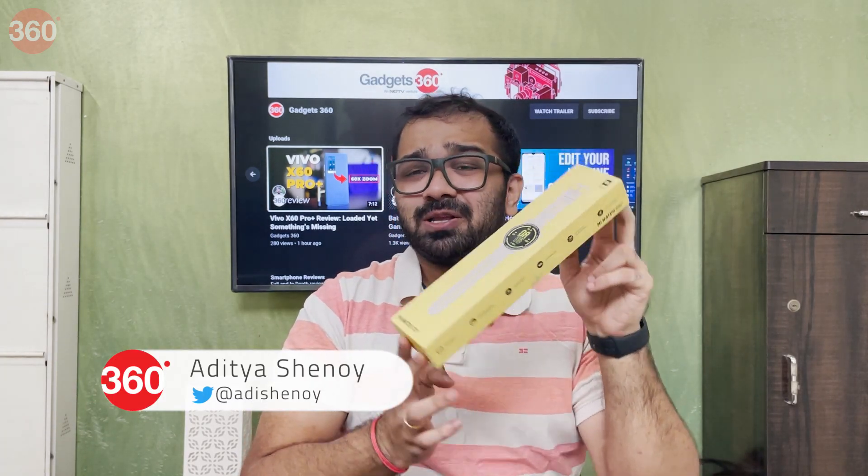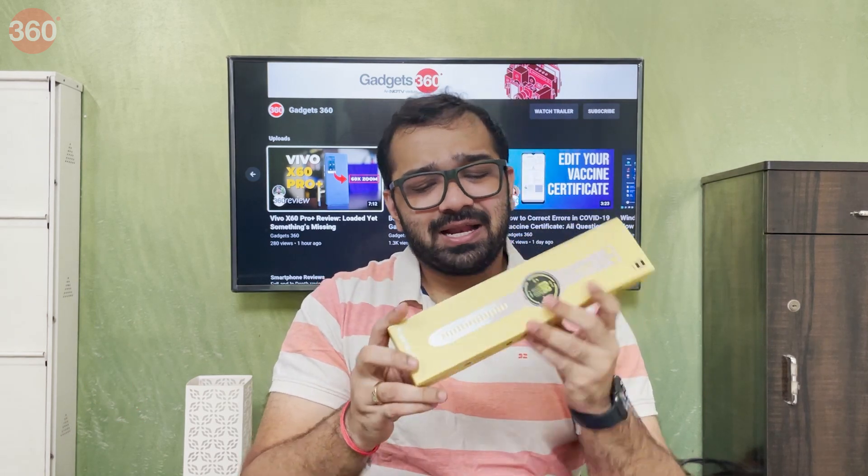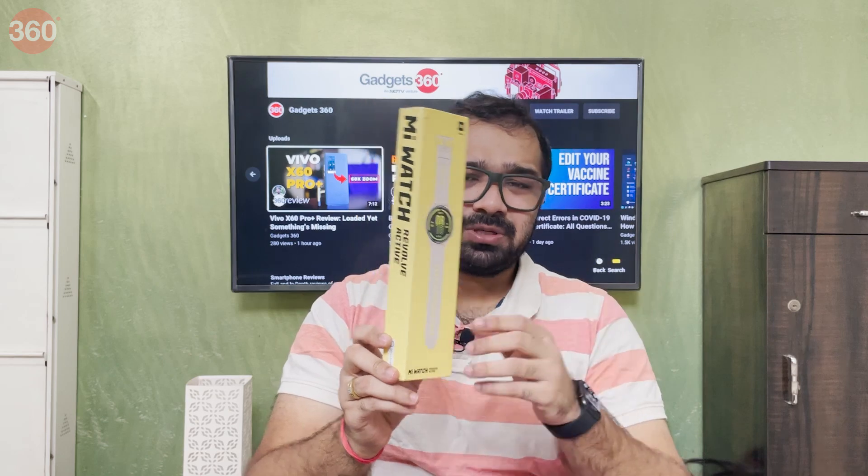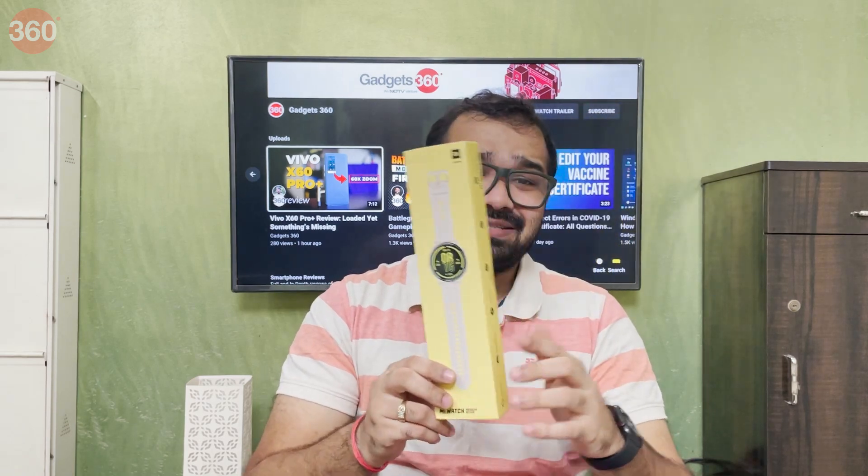Hello everyone and welcome to Gadgets 360. Today I have with me the brand new Mi Watch — this is called the Mi Watch Revolve Active. It has Alexa built in and also gets SpO2 tracking, which is the feature you need especially during the current situation. So let's go ahead, unbox this device and take our first look.